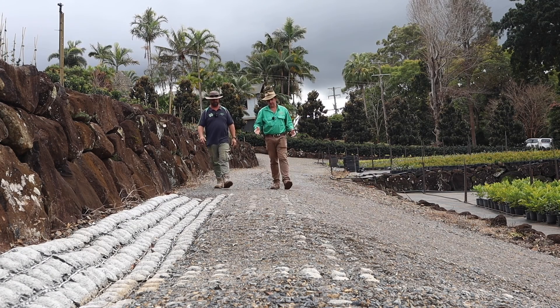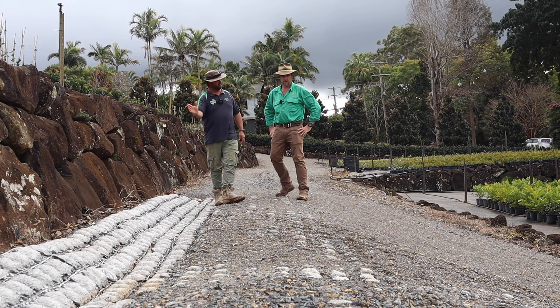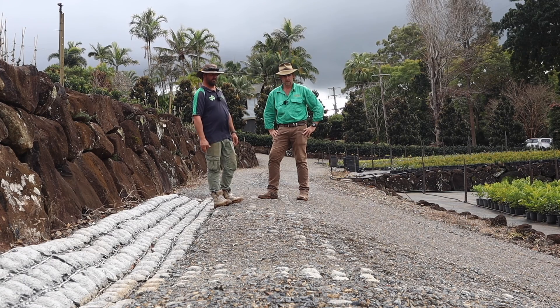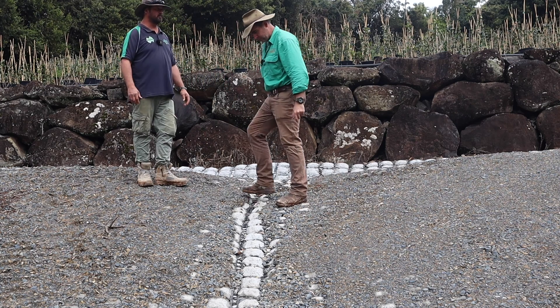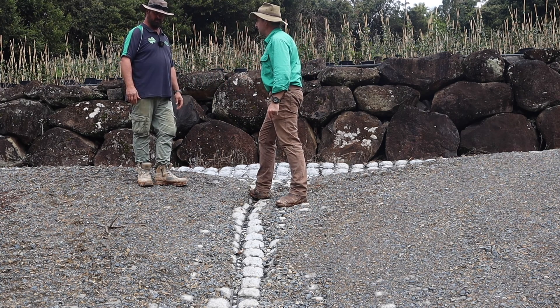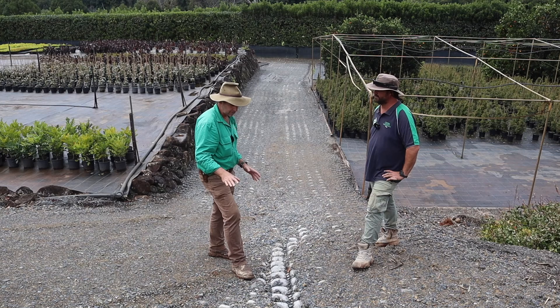So this is one of the worst sections, isn't it Troy? Yeah, the water flows down off all these terraces and it's got to flow. This is the result where it comes down and has to flow right through to the bottom of the property. We've got a little bit of road base wash away but these blocks are still in place. Still in place.